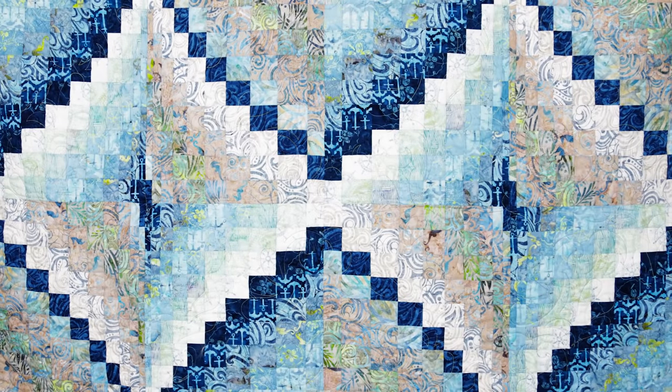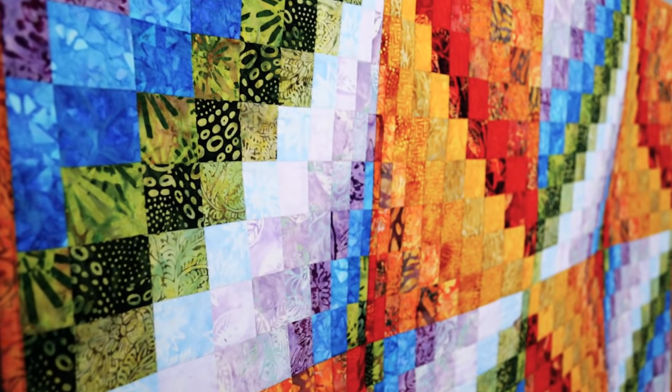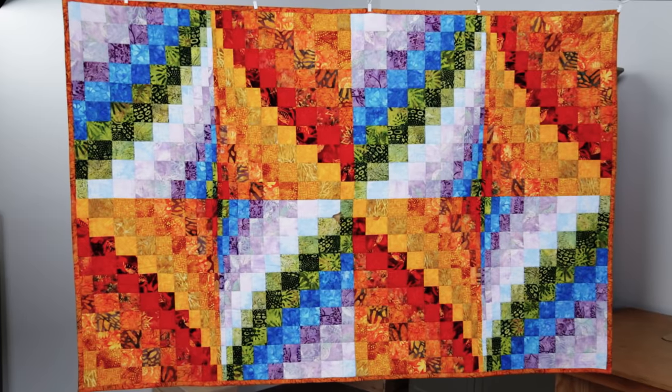Now that you can see how easy it is to make the Bargello quilt block, just imagine all the fun possibilities you can create by adding more fabrics or combining them in different layouts. To get the pattern and fabric kit for the project, supplies, and more expert instruction, be sure to click the I in the top right corner of this video.